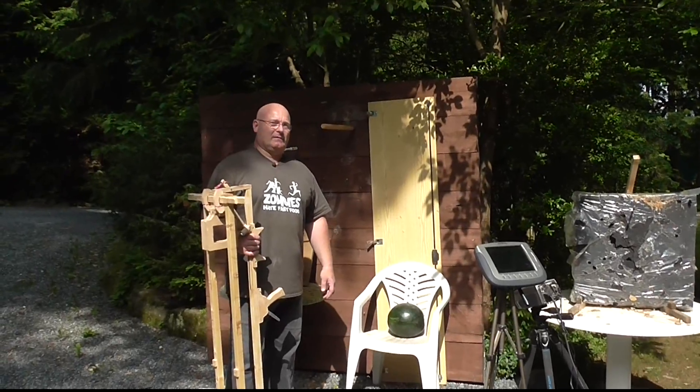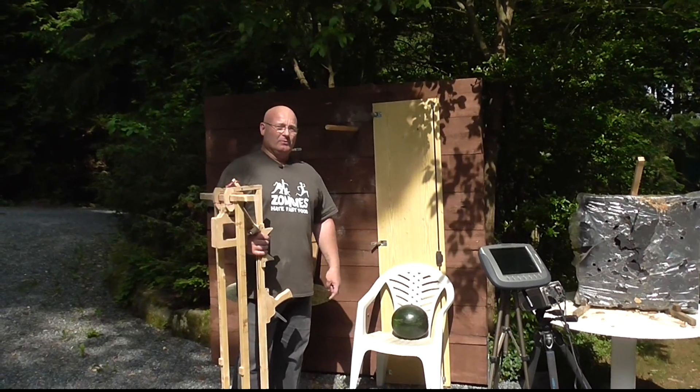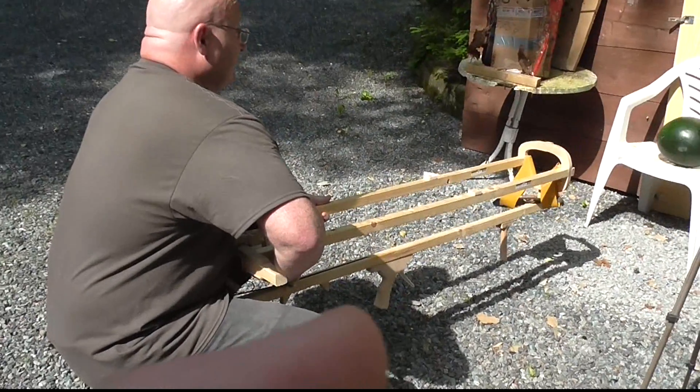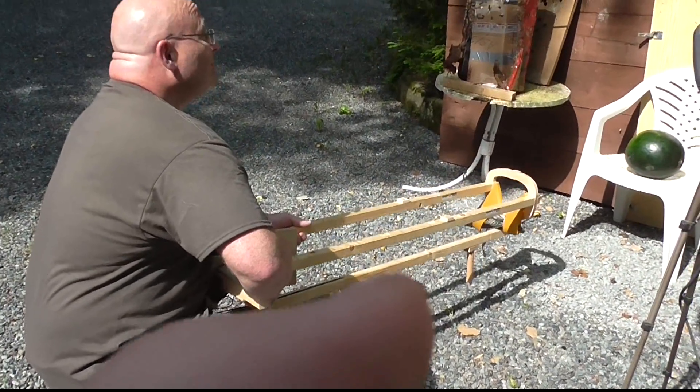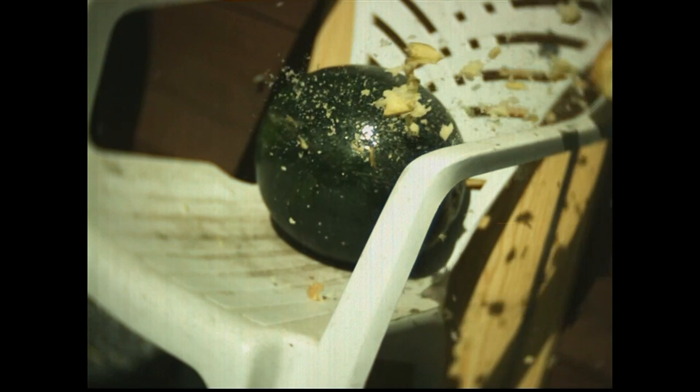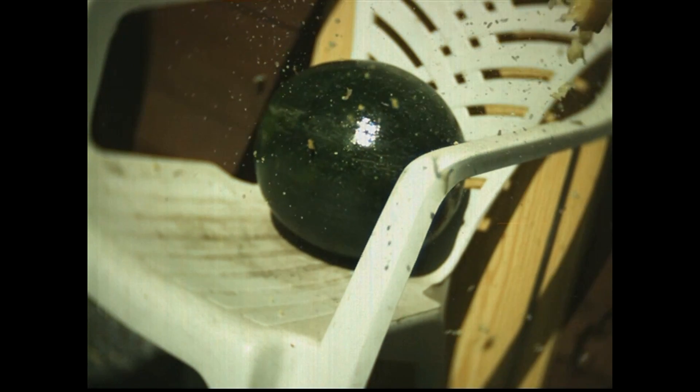So now we're going to test the potatoes against the watermelon and we'll use a tart potato first. Tart potato versus watermelon? Watermelon wins.